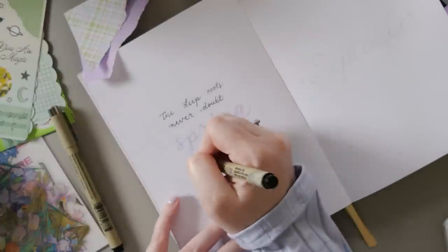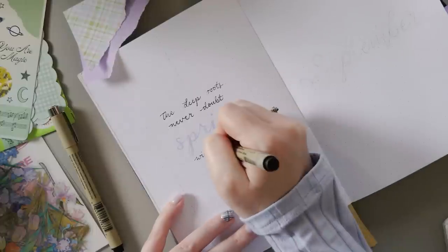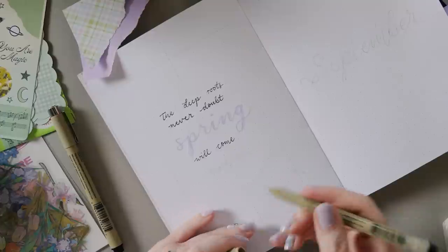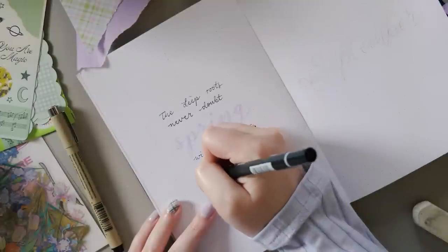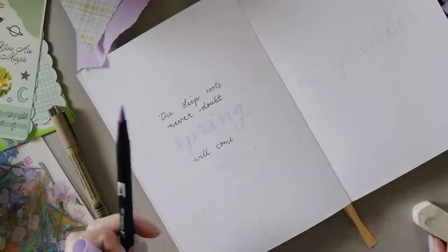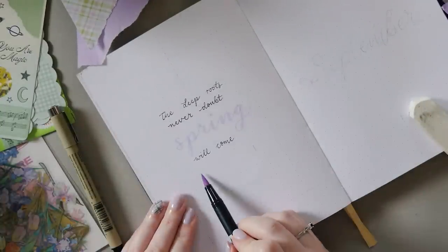My quote this time is: 'The deep roots never doubt spring will come,' which is a quote from Marty Rubin. I always like to make sure that the quotes I'm using in my journal, which I usually find through Googling in a vague kind of way, are coming from decent people. So I Googled Marty Rubin and he was a Canadian queer activist, author and journalist, and apparently wrote a book called The Boiled Frog Syndrome. So that's pretty cool.